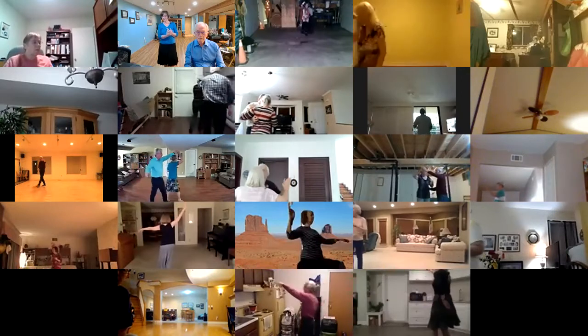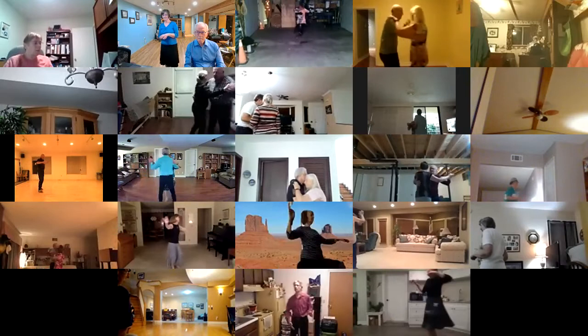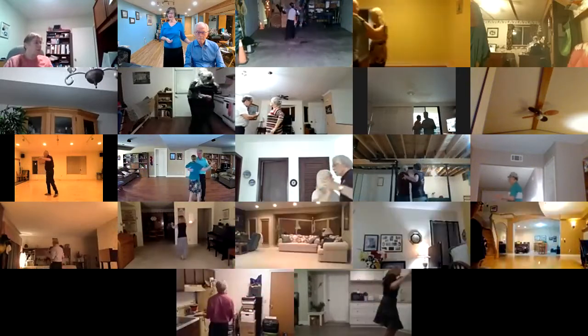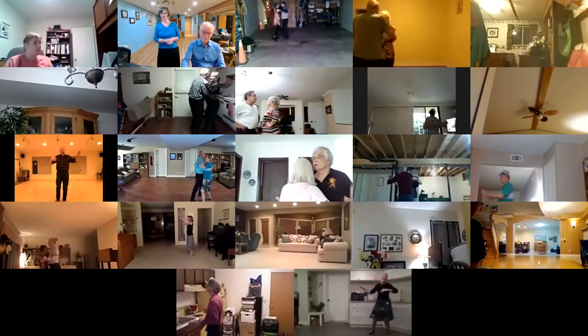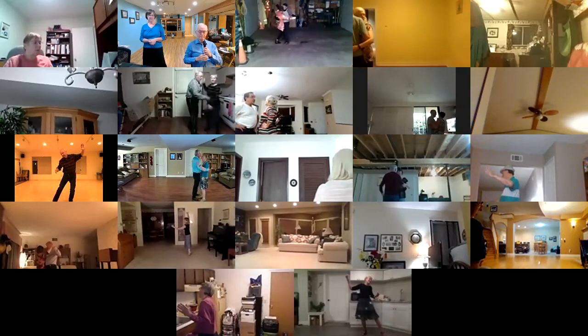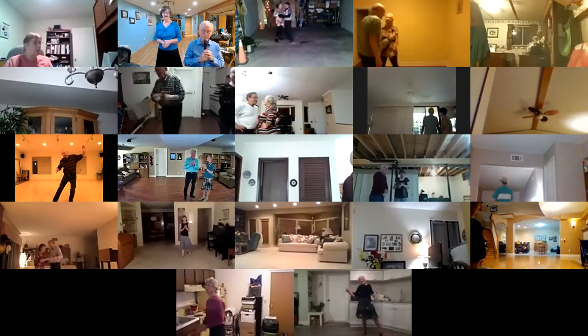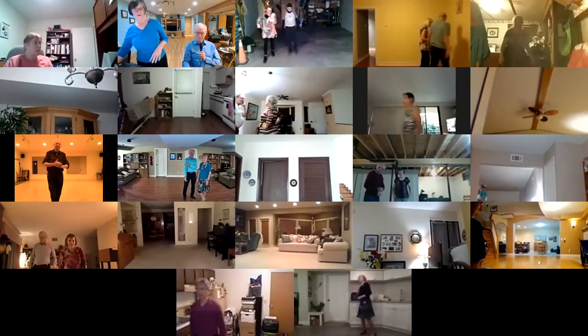40 Shades — two left turns to the wall. Where the breeze is sweet as Chalamar. Sway left, sway right. Side corte. 40 Shades of Green. Good dancing — that was great!